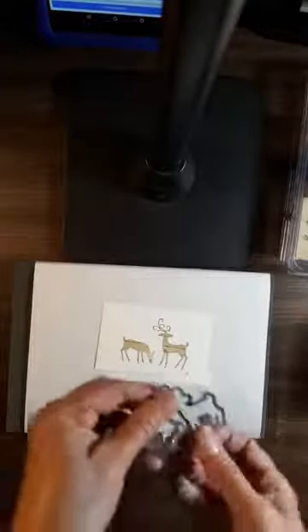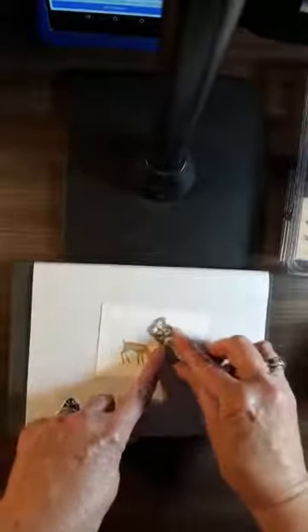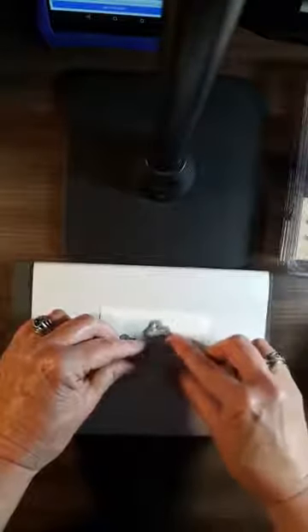We're going to take our framelettes and cut out our deer. The framelettes are bundled with the Dashing Deer set — there's this one and then there's this one. Through the magic of TV, we have our two little deer all cut out. Isn't that cute? We'll set them aside while we finish making our card.